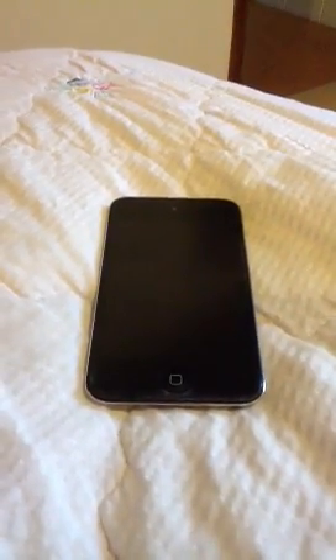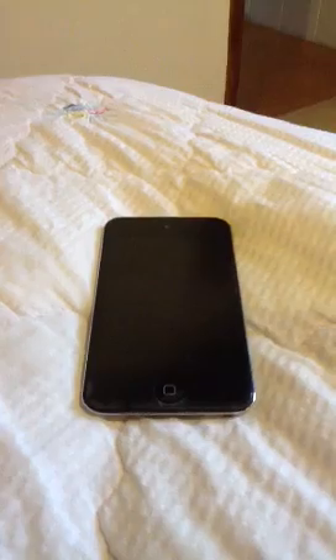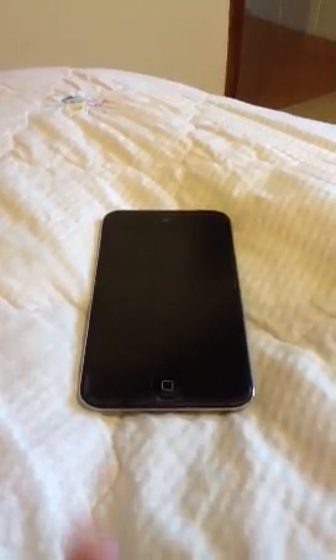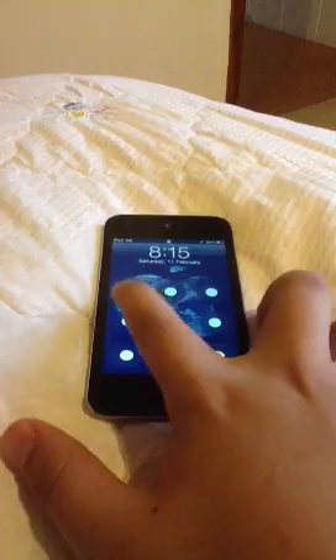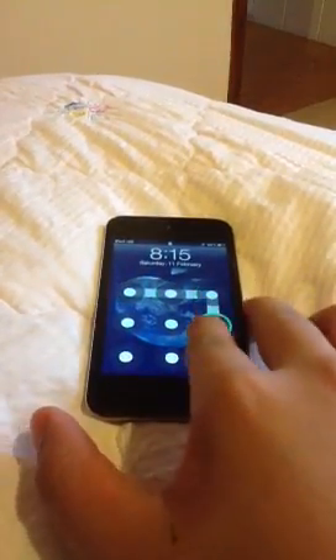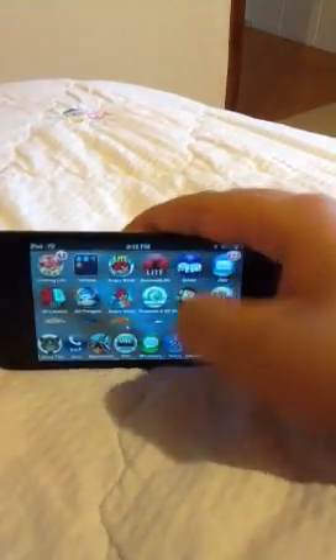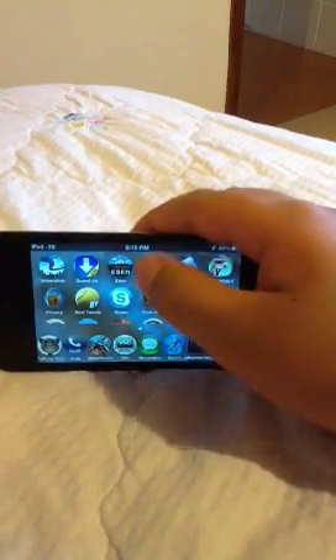Hello everybody, this is Mr. Jason0123 here, and today I'm going to show you how to rotate your iPod Touch like an iPad — so it goes and then you can flick it and click the icon.